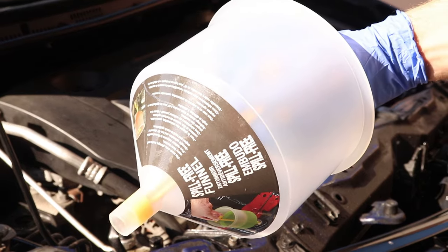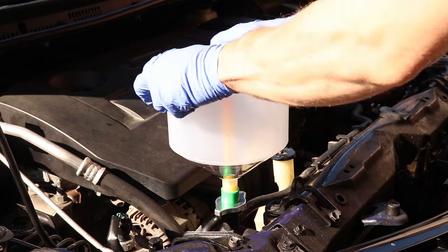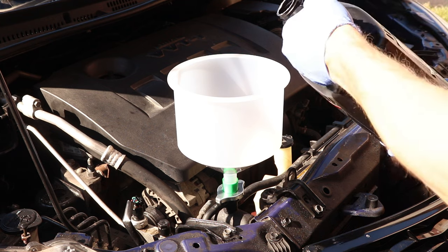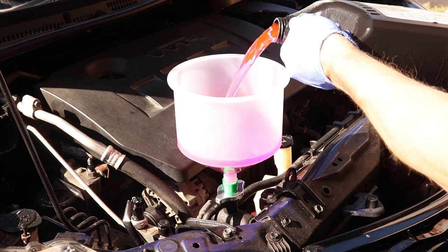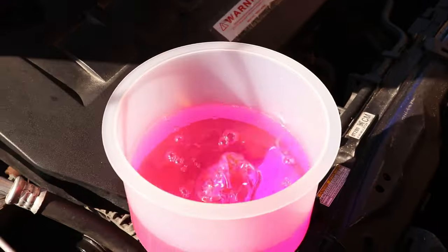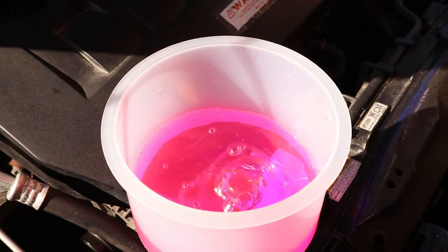And now I'll place the funnel in the adapter and press it down to make a tight connection. Remove the drain plug, and now I'll pour in my new coolant. This funnel makes this job much easier, and if you're interested in one, I'll have a link to it down below in the video description. I'll keep topping this up and it will take about 5 minutes until the bubbles stop coming out.